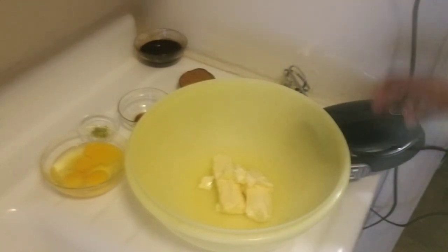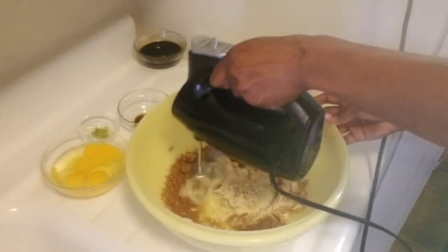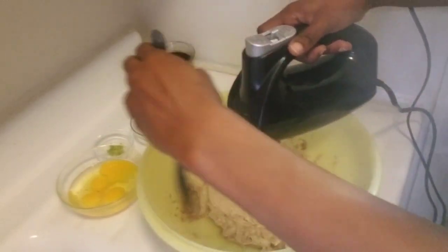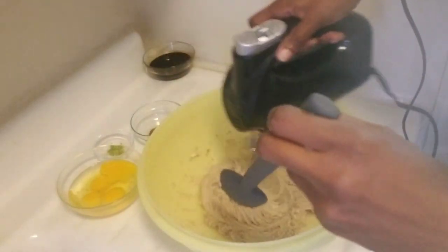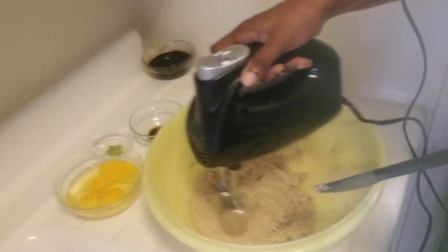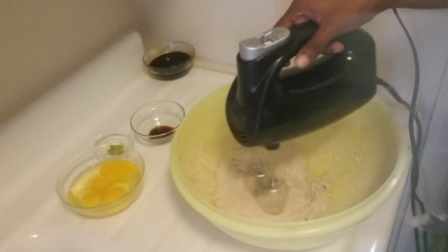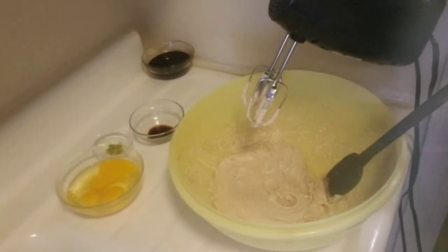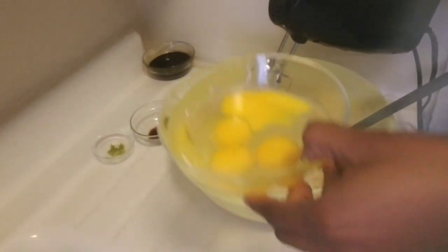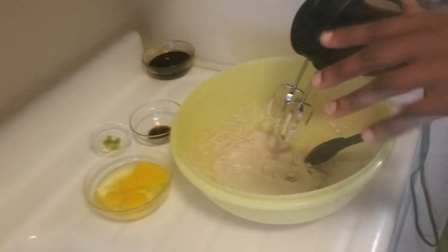I'm going to go ahead and cream my butter — two sticks — and one cup of sugar. My butter and sugar is light and fluffy. I'm going to add the eggs — I'm using four eggs, one at a time — and I'll be putting in my lemon zest and vanilla extract as I go along.